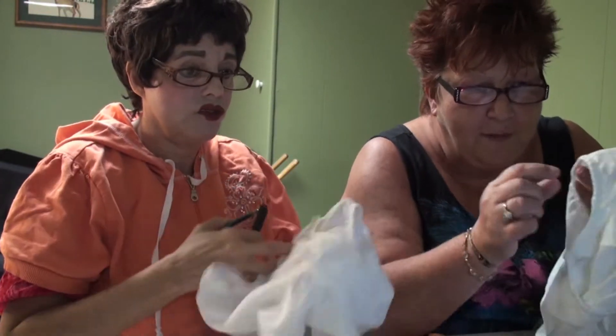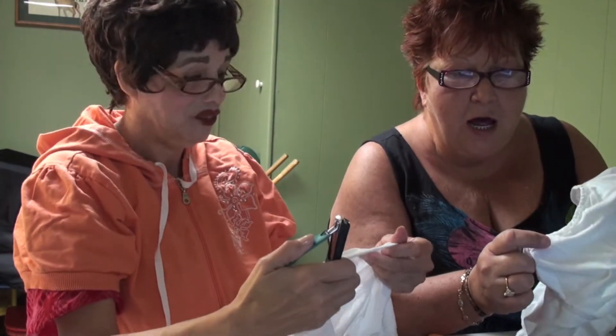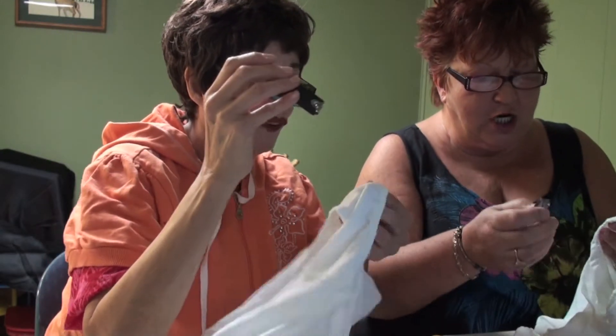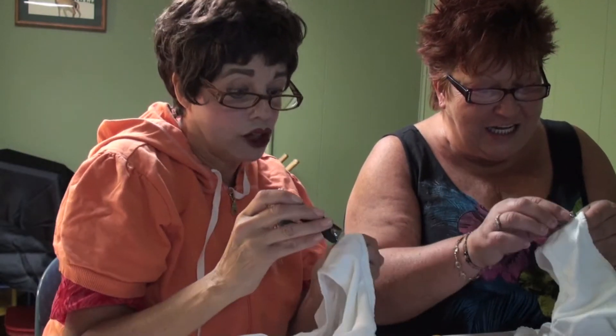You take the crotch of the panties with your nail clippers, inside out. It's best to do it inside out, right where they have that little crotch panel. You want to cut that out. So this is what we're gonna do — cut it out with the nail clippers. I never use nail clippers myself, I bite my toenails, so I never had to use them.